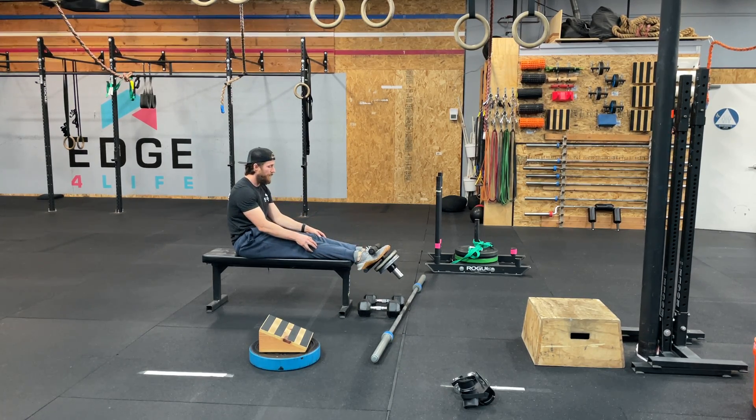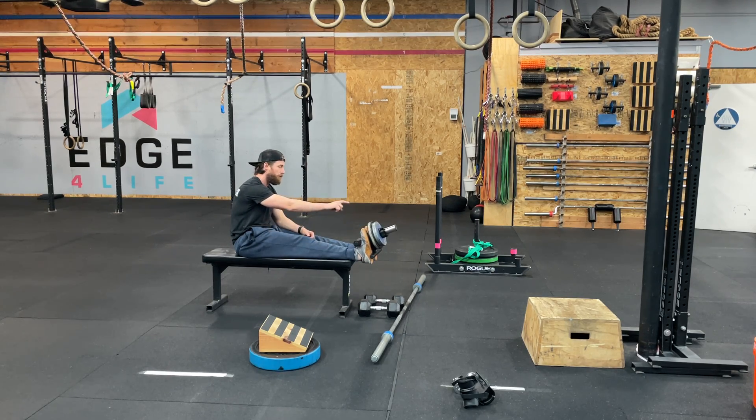Being able to really isolate this anterior tib — super valuable. So you can theoretically hop into this anytime. The buy-in is just being able to do 25 on the wall at two shoe lengths. And the only reason I have that in play is because I want you to have some good foundation before you start being tempted to load it up.